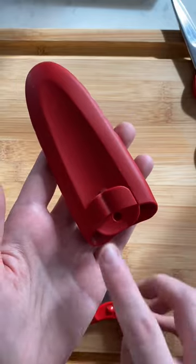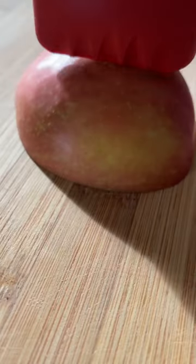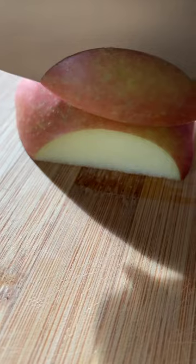You'll love the integrated finger protector that's designed to help encourage the use of the claw while cutting. Just place the knife along the guard and slice.